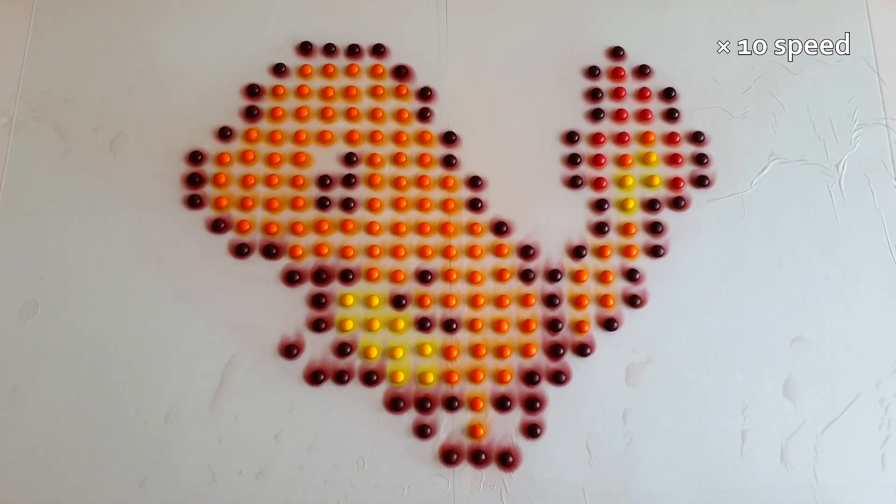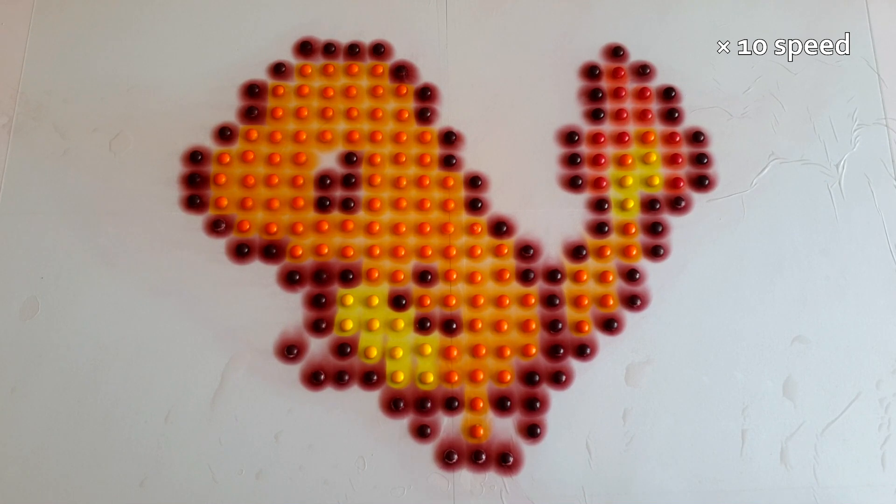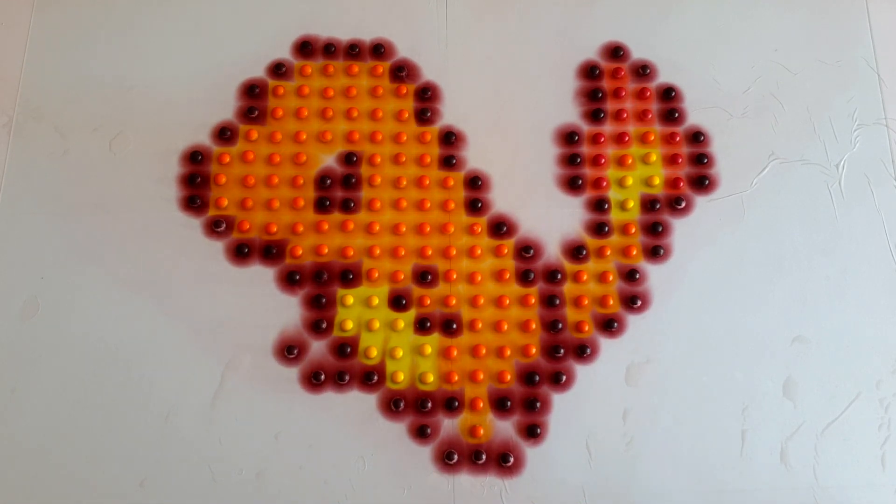The colours are spreading and joining up until... Whoa! A real life Charmander! Now you know how the Skittles experiment works and a new idea for making it even cooler. Thanks for watching and I'll see you next time on Silly Science with Simon!